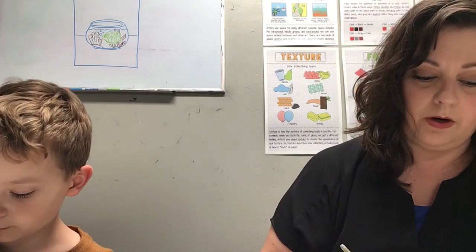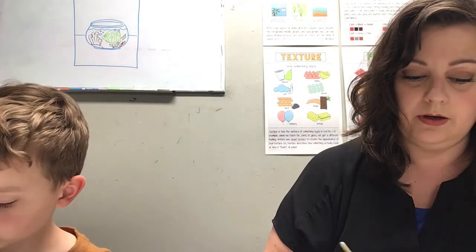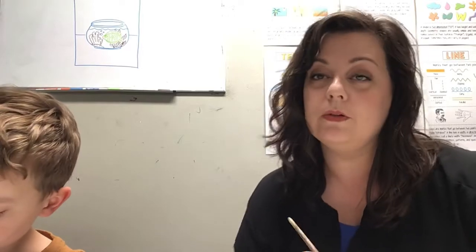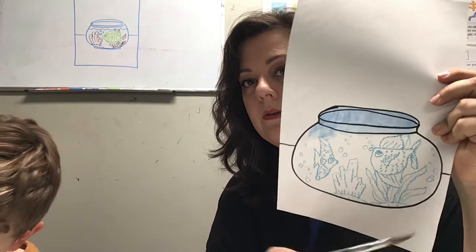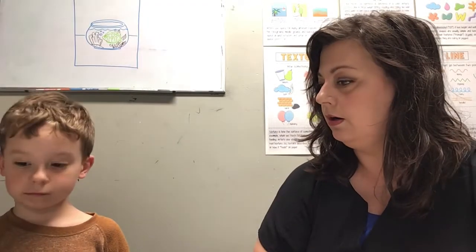If you're working with watercolors, it's important to remember that more water equals lighter paint. Less water equals more intense color. So for my water, I'm going to use a really diluted brush — it's going to be very watered down as I paint in the water for my fishbowl.